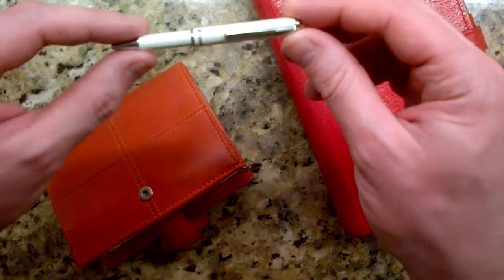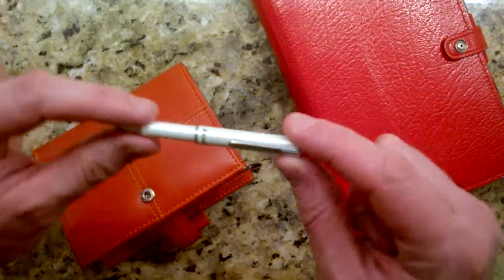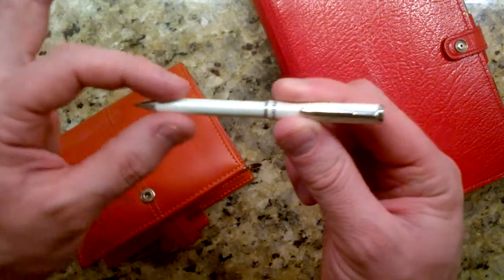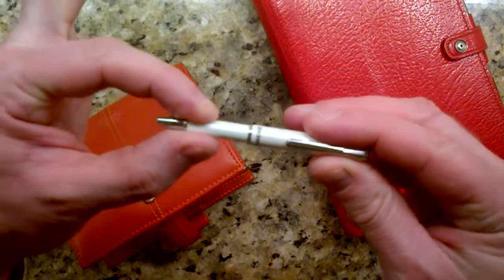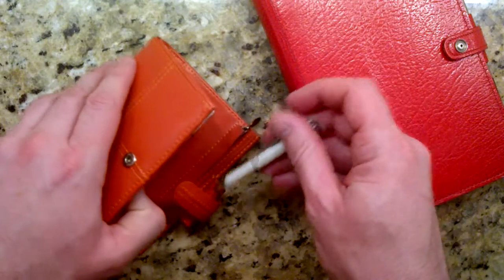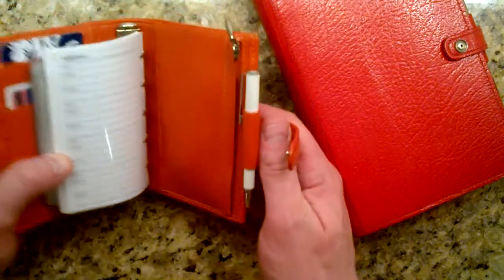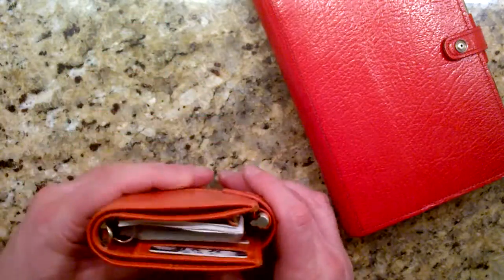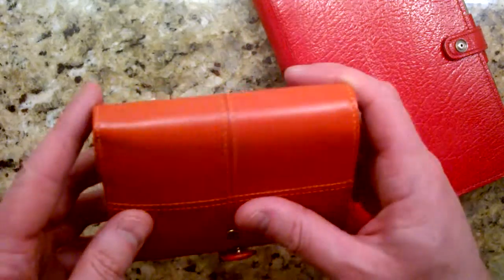This is a Zebra mini pen. You go like that and you can write - when you pull it out the tip reveals itself, then you push it back together and the tip retracts. It fits perfectly in this pen loop and it costs much less than a Filofax mini pen. It's a ballpoint, which is good to have with you if you need to sign a check or address an envelope - it's not going to run.